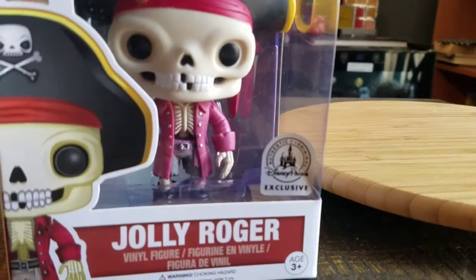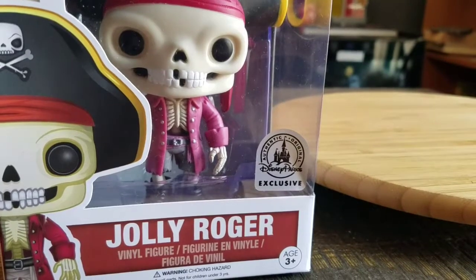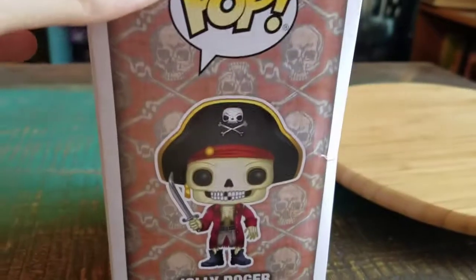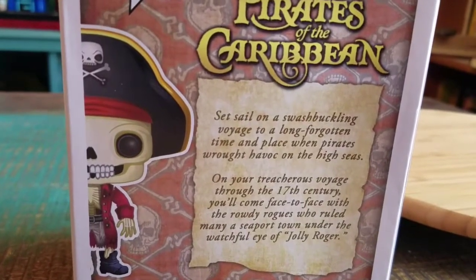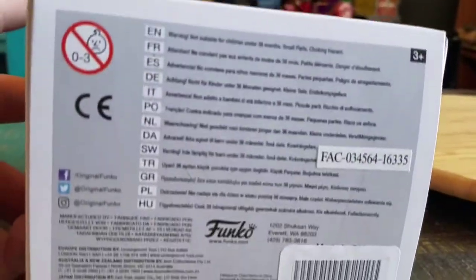Jolly Rogers. So our fun little skeleton super happy pop figure that's exclusive to the Disney parks. You got a little top art there, Jolly Roger on the side. So of course not actually from the movie, just from the ride — Jolly Roger, one of the older pirate personas and things like that.